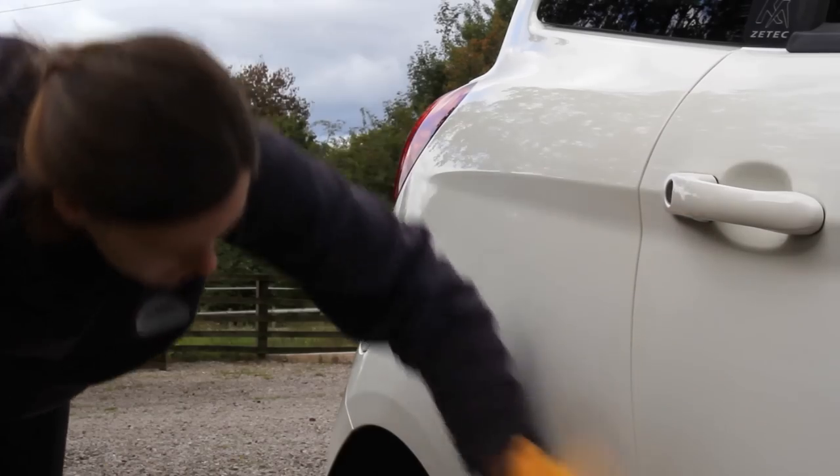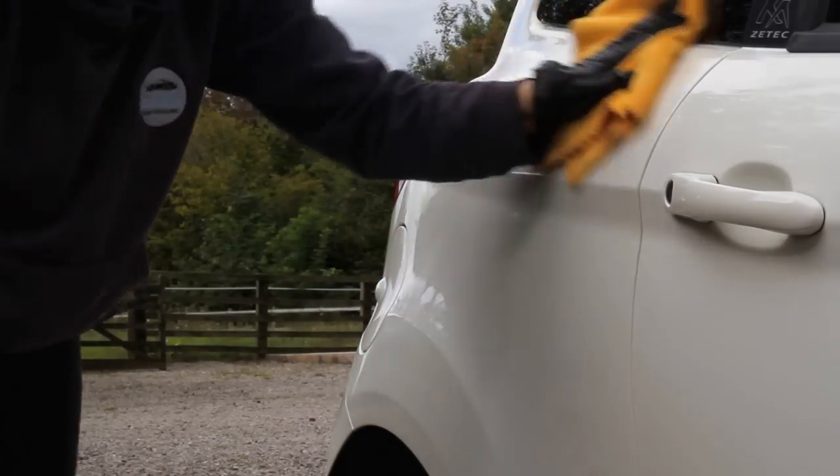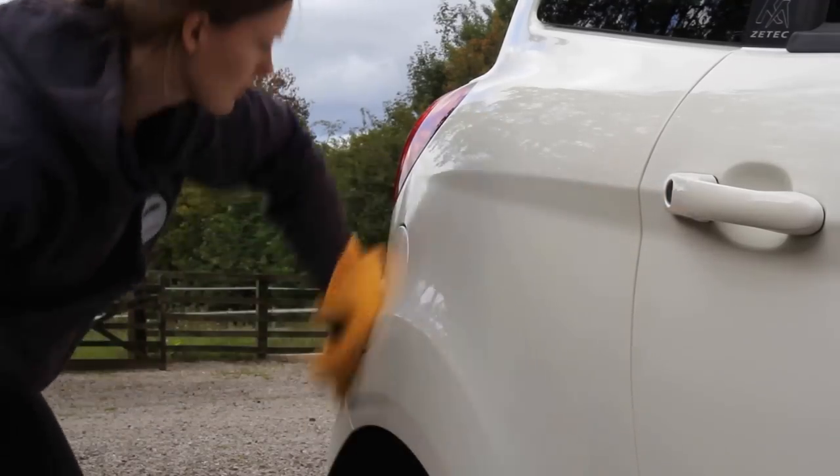It's really hard to demonstrate much of a visual improvement on camera on this white car, however in person I do think it took the gloss up just a notch and helped to make the paintwork look a little bit brighter as well.